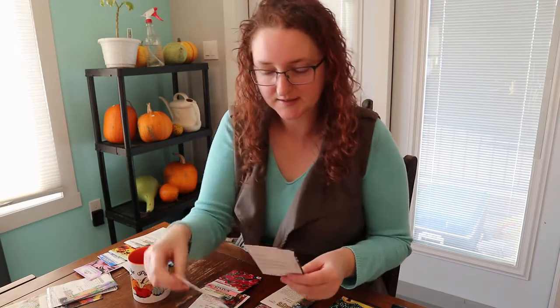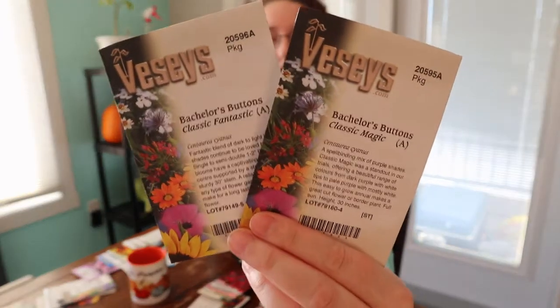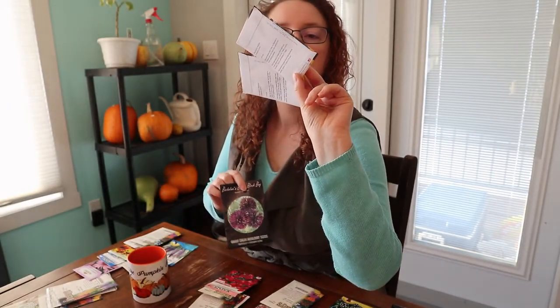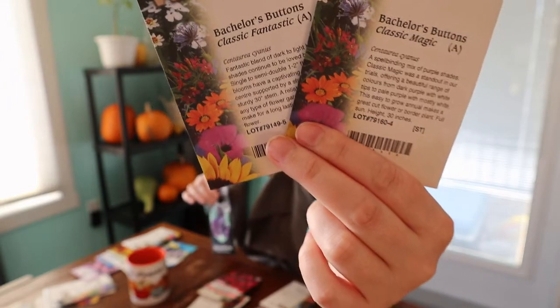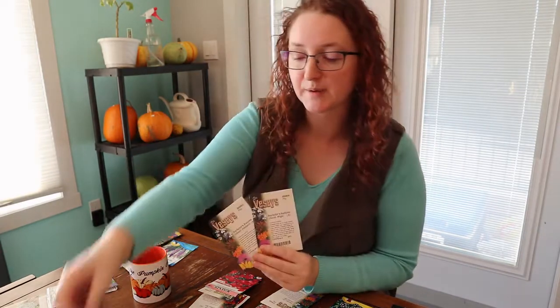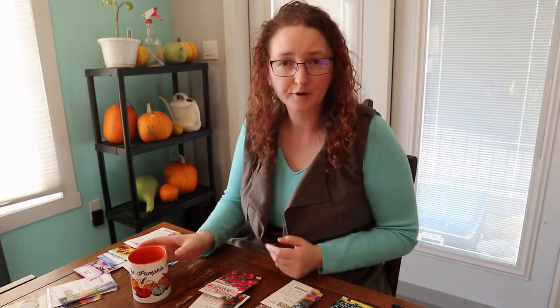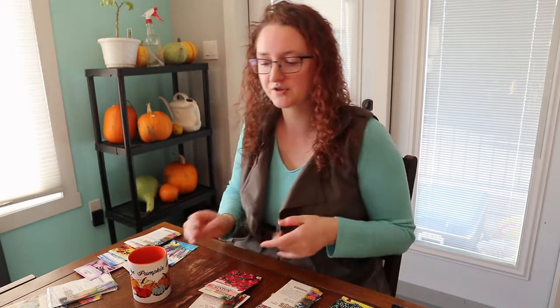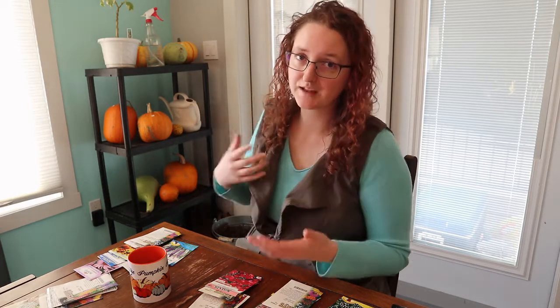I've also got bachelor's buttons — Classic Fantastic and Classic Magic, which are blends of varying shades of blue and purple, and a beautiful purply-black variety called Button Black Boy. Bachelor's buttons are an edible flower and a really good annual wildflower mix flower. Baby's breath, bachelor's buttons, and a few more things are going to go into my annual wildflower area.